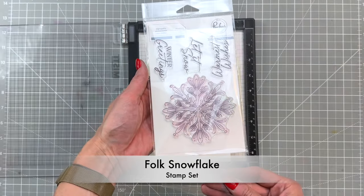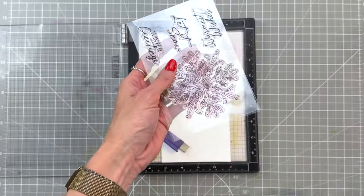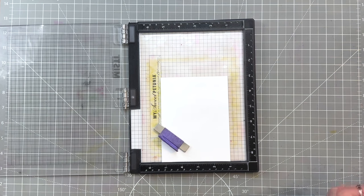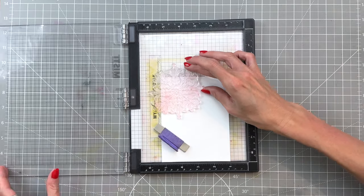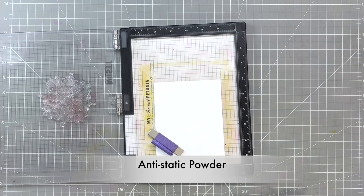We're going to start with the gorgeous folk snowflake stamp set. I'm going to open up the pack and pull out that large snowflake image and then place it over the corner of an A2 panel of some heavyweight white cardstock. Once I get that snowflake in the right position I'll pick it up with my MISTI.